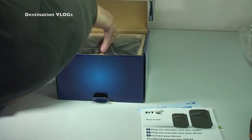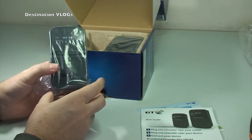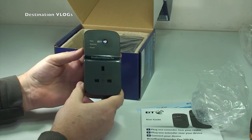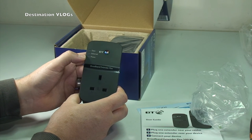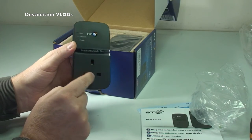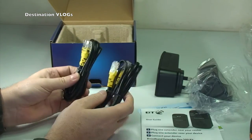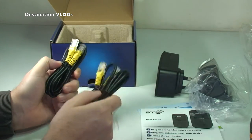In the box we have — obviously one plug, and like it says this one is to plug into your router. Got some lights up there: the top one is data, middle one is ethernet, and the bottom one is power. Quite a chunky piece of kit. Your plug goes into the three-pin socket. So we have one, and two — there's the other. And then the cables that come with it, which are simply two ethernet cables — one for each plug.